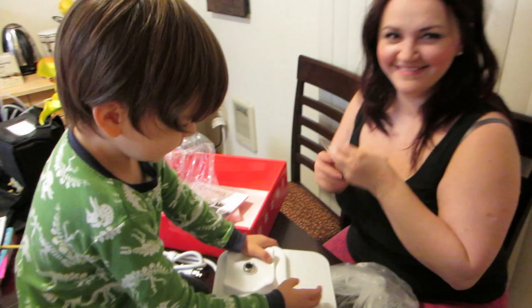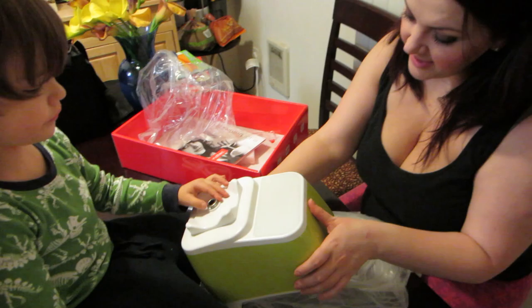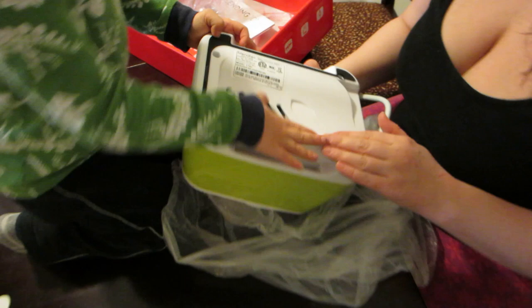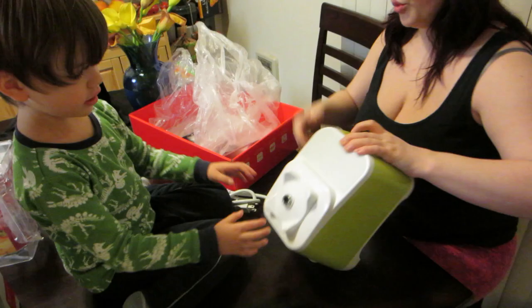That looks totally cool. Let's set it up and try it out. It's very interesting — there are no buttons. It even looks good on the bottom. Look at these rubber things! They sure did a nice design job all throughout. The other one had like legs and would always leave black marks. Put the cap on it and show them how it looks. Joey, give us the jar.